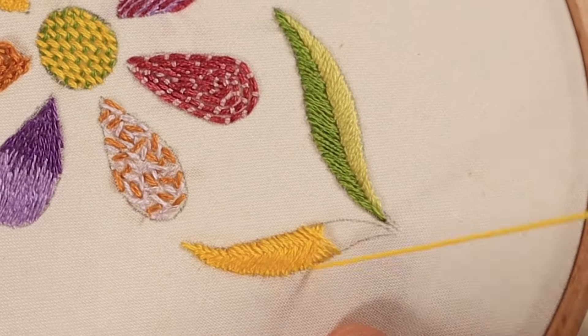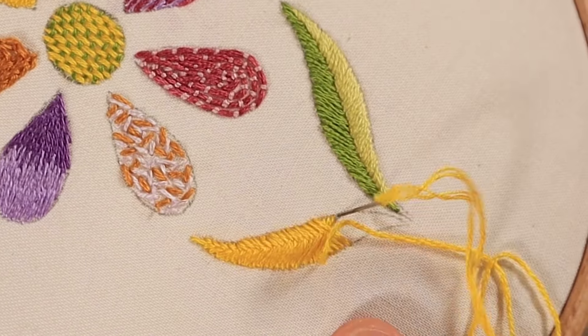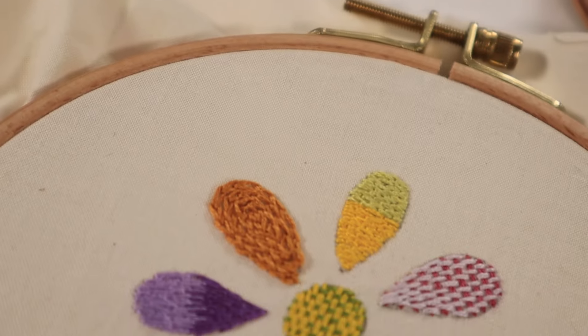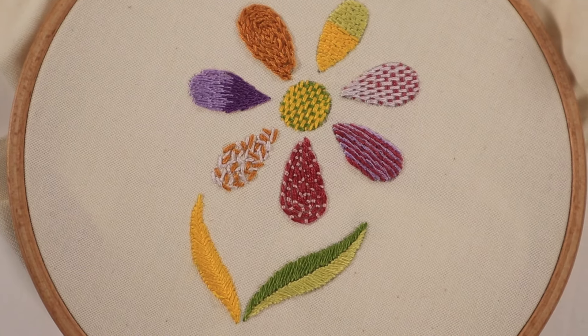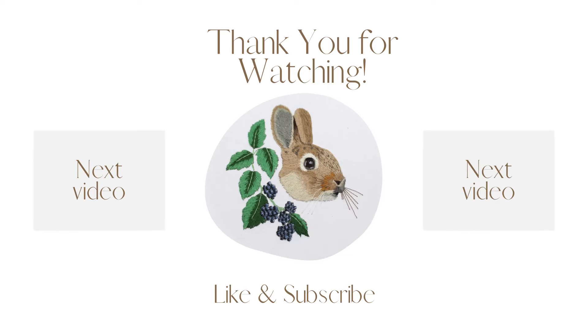I really hope you enjoyed this tutorial and learned a new stitch or two! If you like these kinds of tutorials and are interested in learning more about embroidery, I have a bunch more on my YouTube as well as my Patreon — please check out both. All right, I'll see you in the next one!